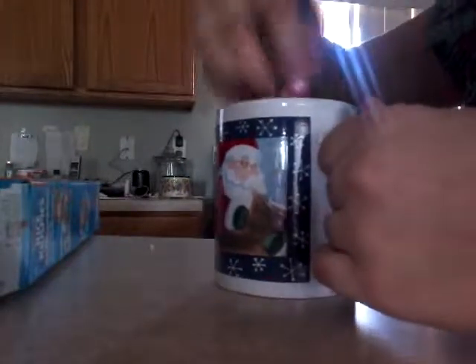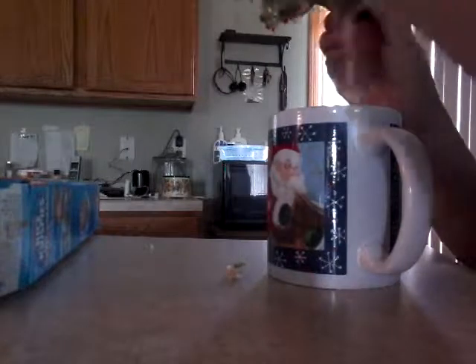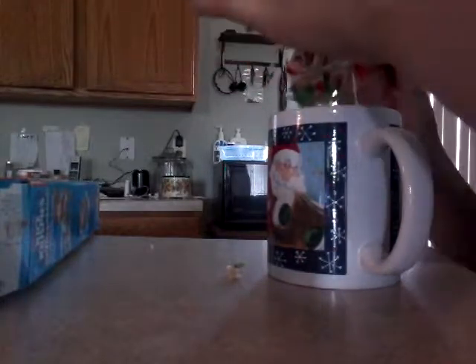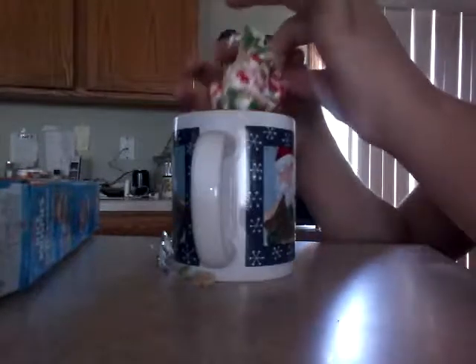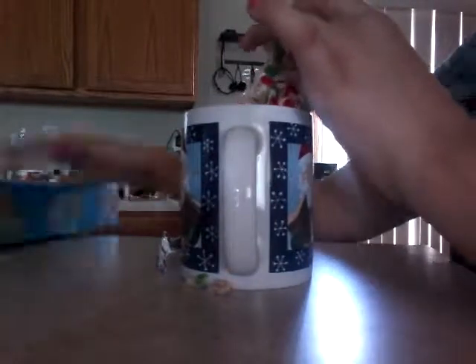I'm just mixing it up and then adding some rice krispies to the marshmallow. You don't need a ton — it depends on how sticky you want your rice crispy. If you don't want it sticky at all, you might have to add a lot more cereal. I'm not getting too picky today.